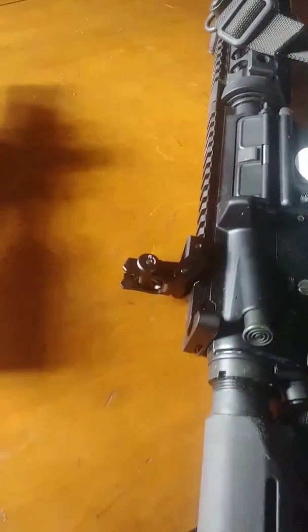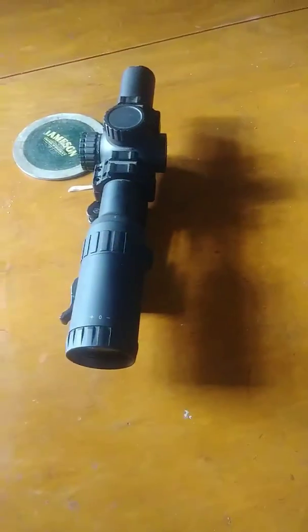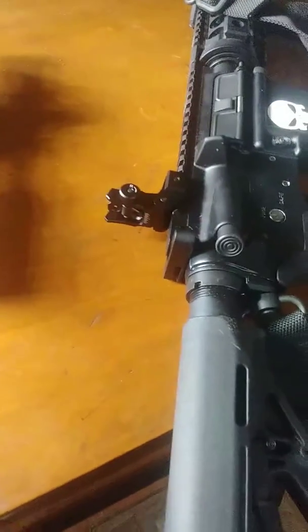It's a rear sight for this AR-15. I didn't have any sights on it before besides an optic, and I figured I should have something. I was going to be camoing this one pretty soon, so I figured I should get everything together.